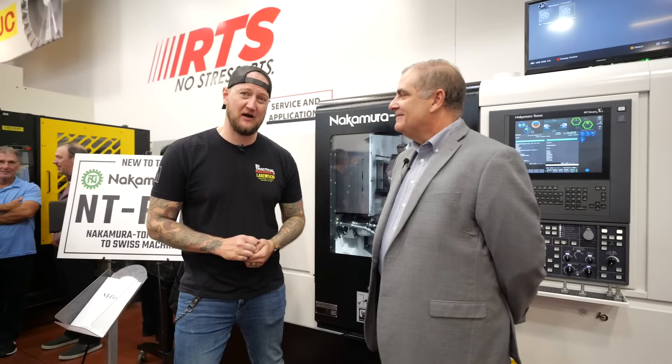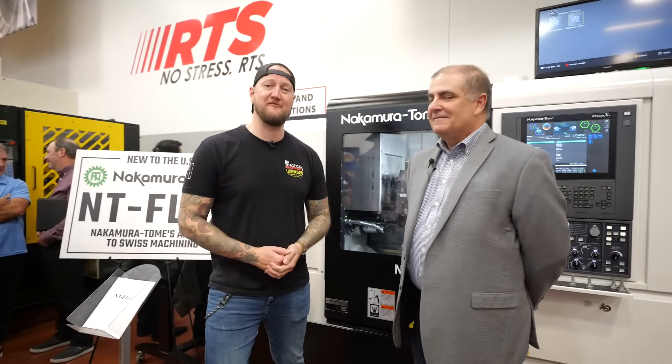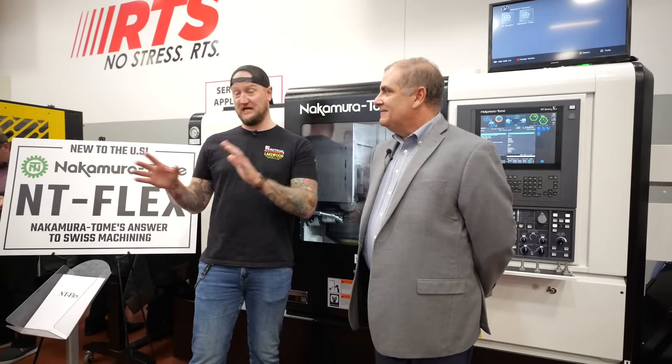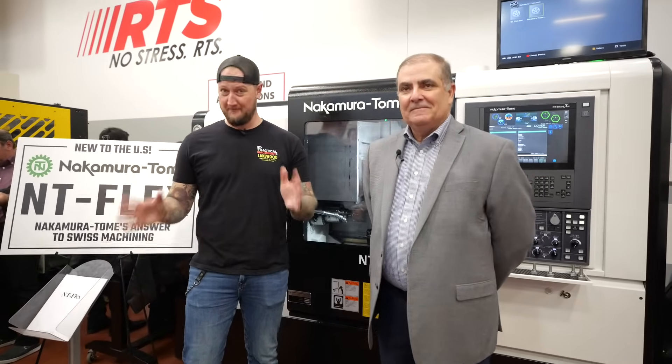What's up guys, Ian Sandusky from Lakewood Machine and Tool back here again for Practical Machinists as we continue our live coverage here in Tempe, Arizona of Methods Machine Fest. Now this machine has a lot of hype at the show — there's a ton of people around here trying to take a look, and probably for good reason. To help explain is my friend Sergio.